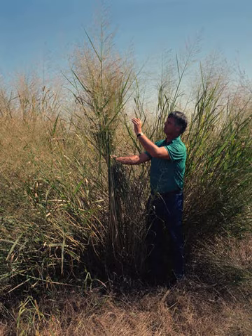Other common names for switchgrass include tall panic grass, wobsquagrass, blackbent, tall prairie grass, wild redtop, thatchgrass, and Virginia switchgrass.